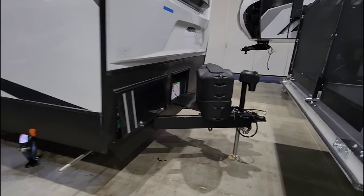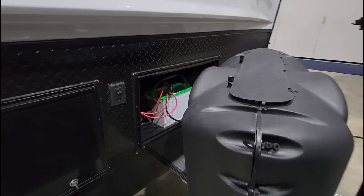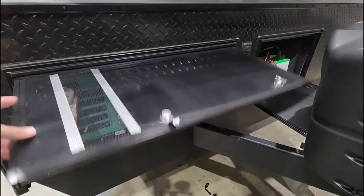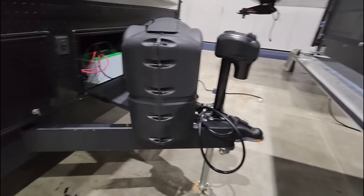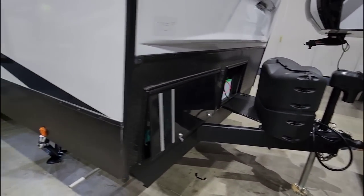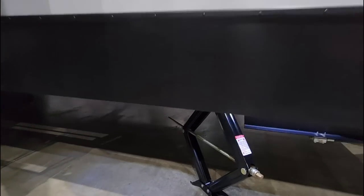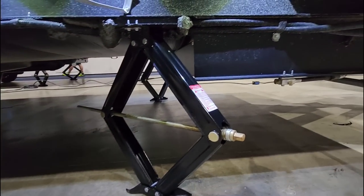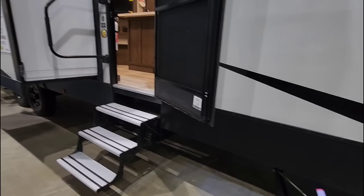Starting from the front and working our way back outside: there's a power front tongue jack, a spot for two 20-pound propane cans, and room for what looks like two batteries in the front storage area. In here you're going to have your Cummins Onan QG 4000 gas generator. There's a nice A-frame up front as well. Coming around, there are scissor jacks and that's the exhaust for your generator. Looking underneath, this has an illuminated frame — it's a 10-inch I-beam frame with a drop frame section that gives you that unique front storage area where the generator is. And you have aluminum fold-out steps.